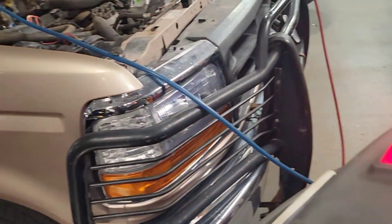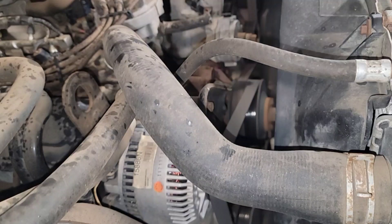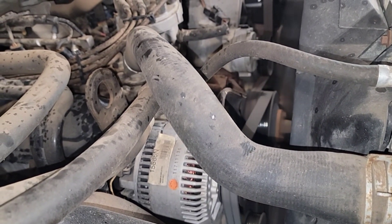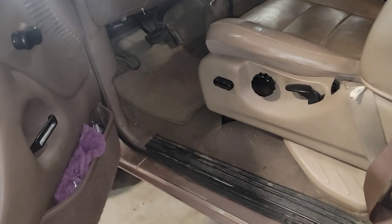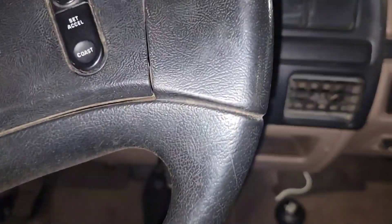I'm going to see if he wants to come in the future and do a front cover reseal. Well, we're going to go drive it. Let's go drive the old girl.